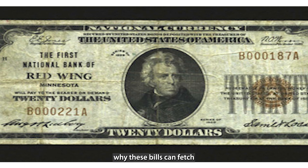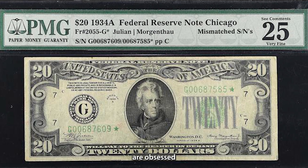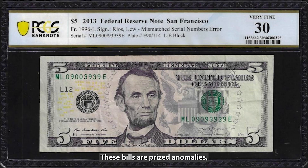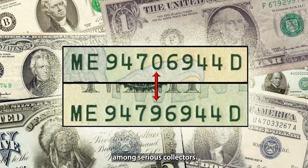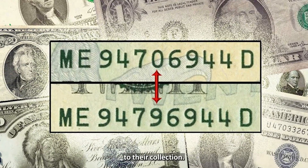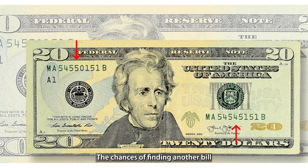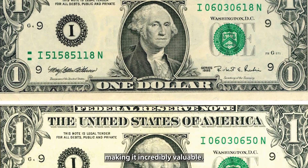Currency collectors are obsessed with errors like mismatched serial numbers. These bills are prized anomalies, and there's strong demand for them among serious collectors looking to add something truly unique to their collection. Each mismatched serial number bill is a one-of-a-kind piece of history — the chances of finding another bill with the exact same combination of numbers are next to impossible, making it incredibly valuable.